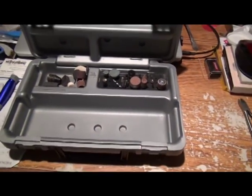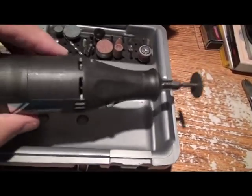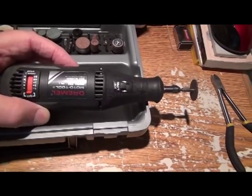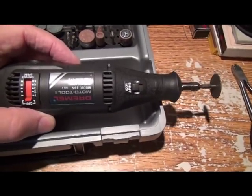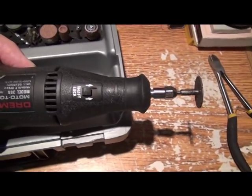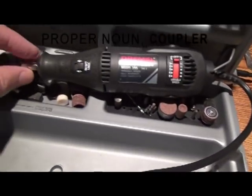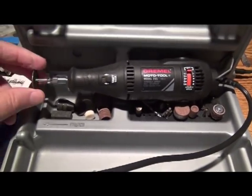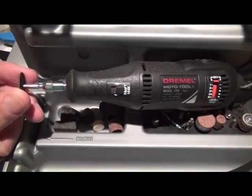One of the bad things about the Dremel — and it doesn't matter if you have this model or another — is that the weak link is a plastic sleeve that takes the motor and ties it on the shaft to the spindle. It fails, and they don't have them. You can't order them; they're not even on the parts list. So you've got a broken tool. I've had this for years and this is the second time mine has broken.